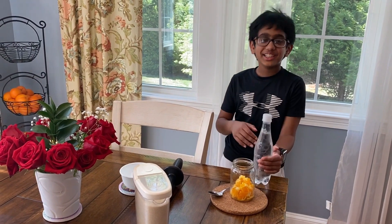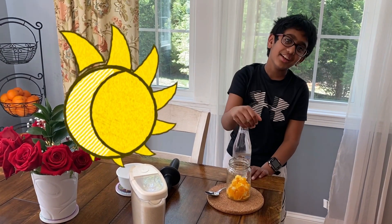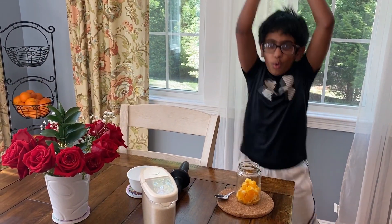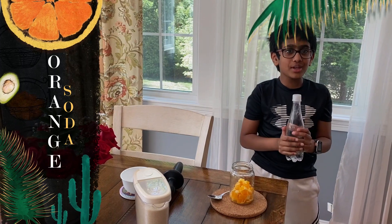Hello adventurers! It sure is hot today — it's 88 degrees and a perfect day to make orange soda with no caffeine.